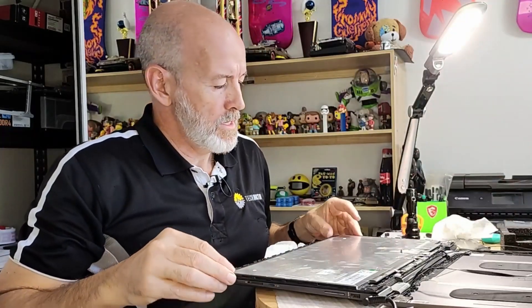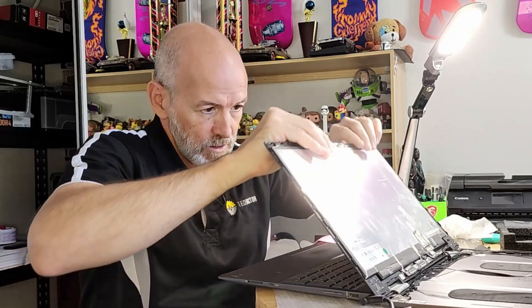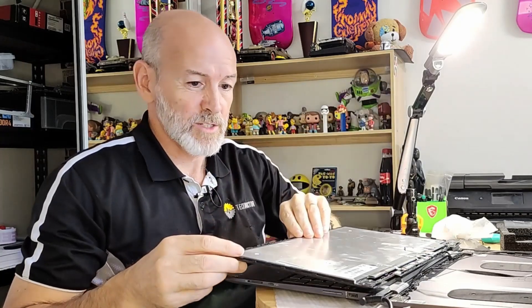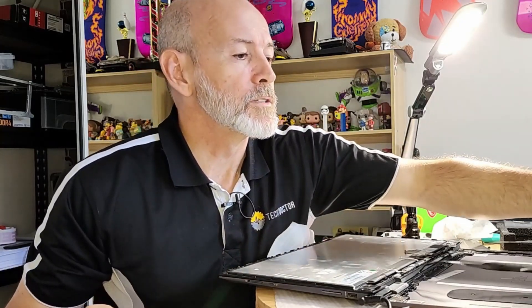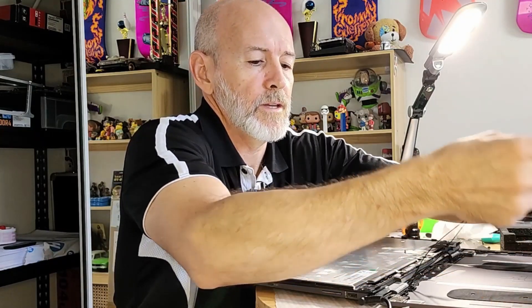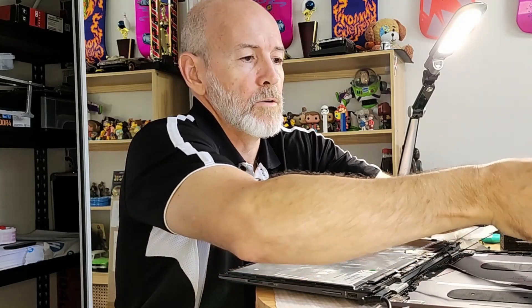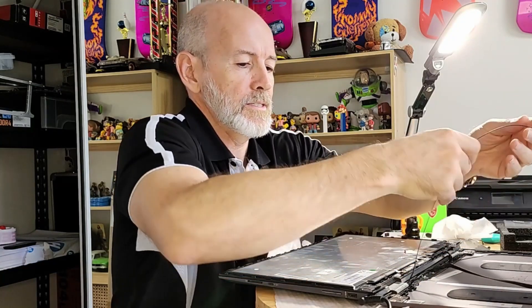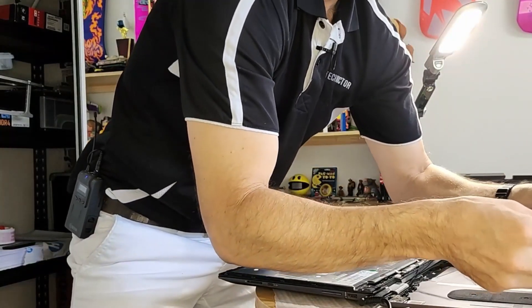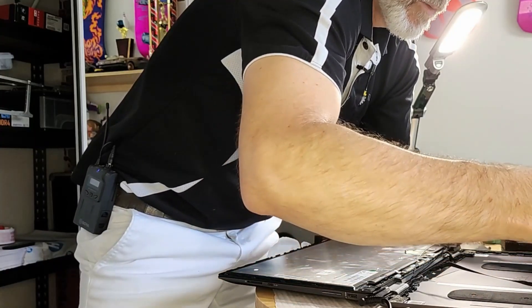Throughout the process while you're doing this, just double-check that the screen's working. You don't want to put it back together and then find it's not working, and then have to pull the bloody thing all out again. So there's all my bits. I'm going to flip the screen up. There we go — it's working. It's looking for me with the camera, which it's not going to find me — because it's not my laptop, it's a client's, and I'm not registered.